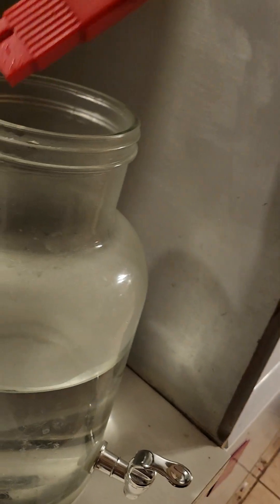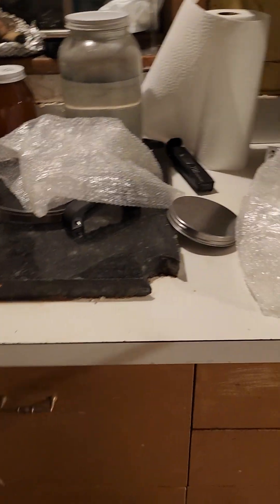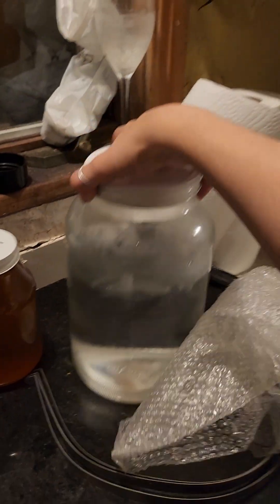Today I've already made this jar of water. Let's test it — okay, zero. I push the hold button and this water has 28 total dissolved particles. But this is old water that I mixed with new water.